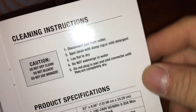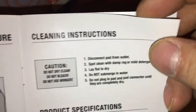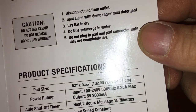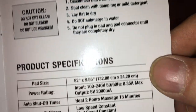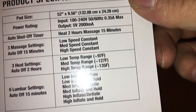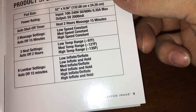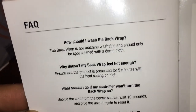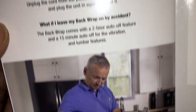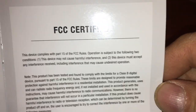The care instructions say: do not dry clean, do not bleach, do not use a wringer. Heat can be used for two hours, then it shuts off. There's also a diagram showing someone using the extension.